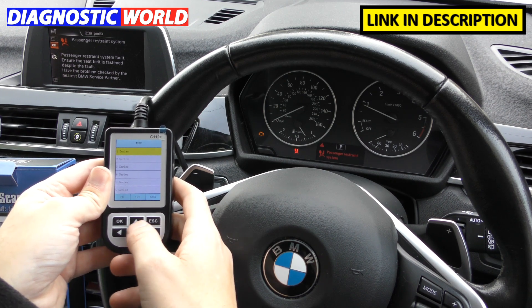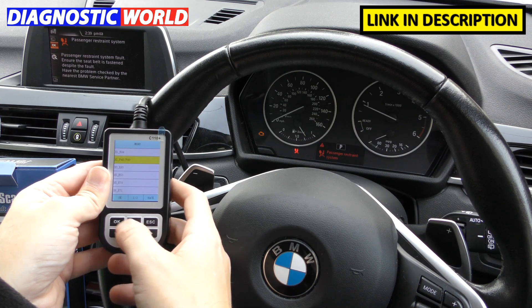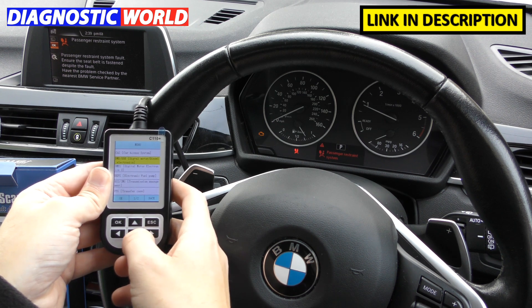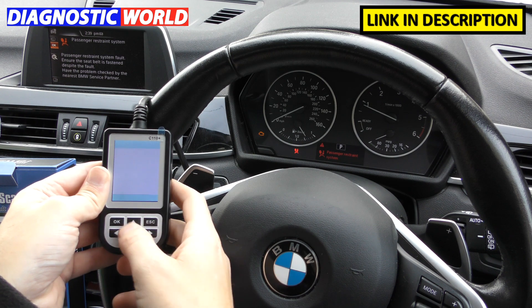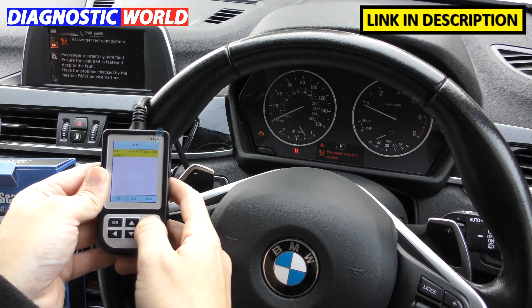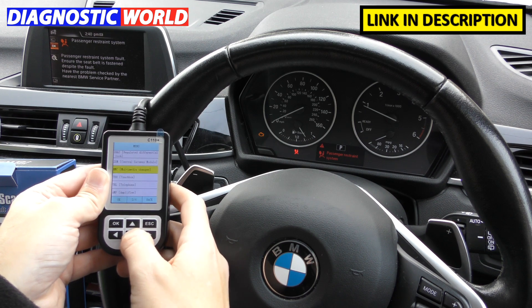What systems are covered really depends on your specific vehicle. For this X1 F48, going into the driver section gives you two pages of options: engine, fuel pump, transmission, transfer case, and gear selector switch. For the chassis, you can access tyre pressures, DSC (that's the ABS), power steering, cruise control, and chassis management. For the body, there's junction airbag and lane change warning — six pages of screens altogether.